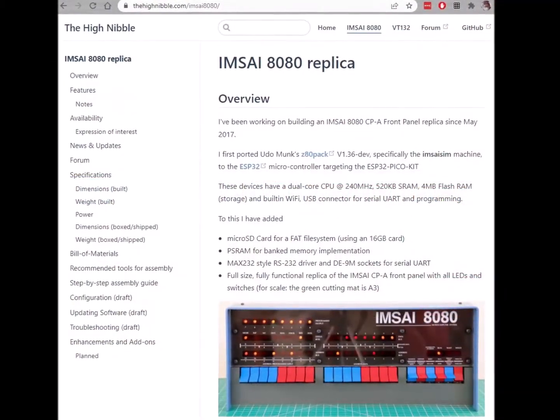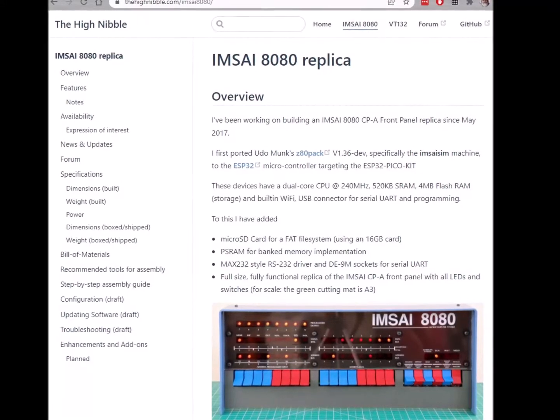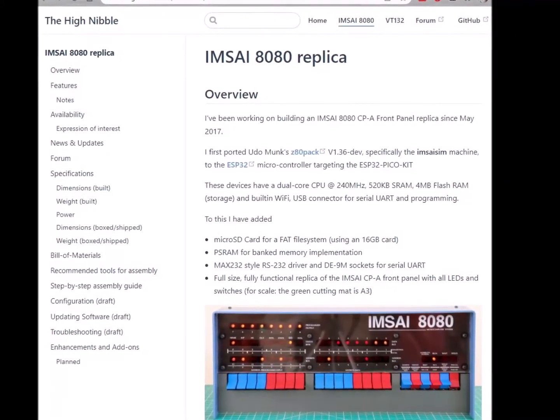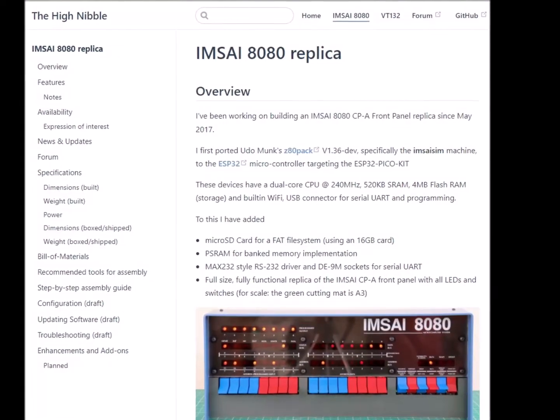You can learn more about this kit at thehighnibble.com. Dave makes the kits available in batches and they come all the way from Australia, so be prepared for delays clearing customs and overseas shipping.